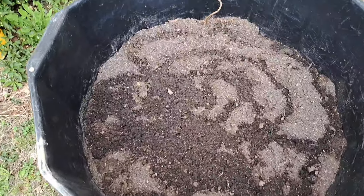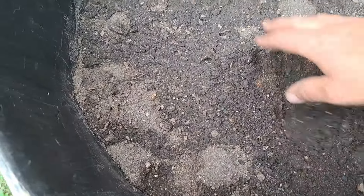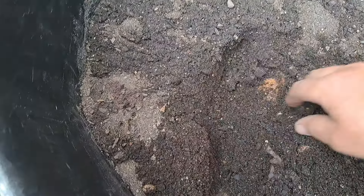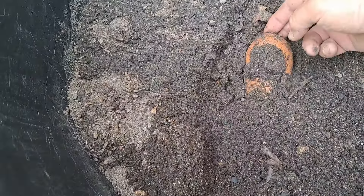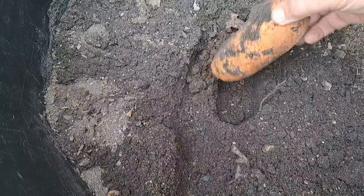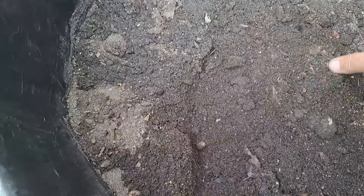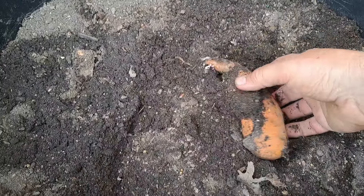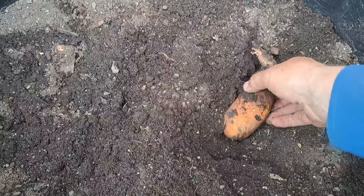We've not got any coming up yet. Let's scratch down in here and see what it's doing, if it's starting to sprout or anything. Let's see if we can find another one anywhere — right there. Now that one is starting, it's going to start slipping here just real soon.